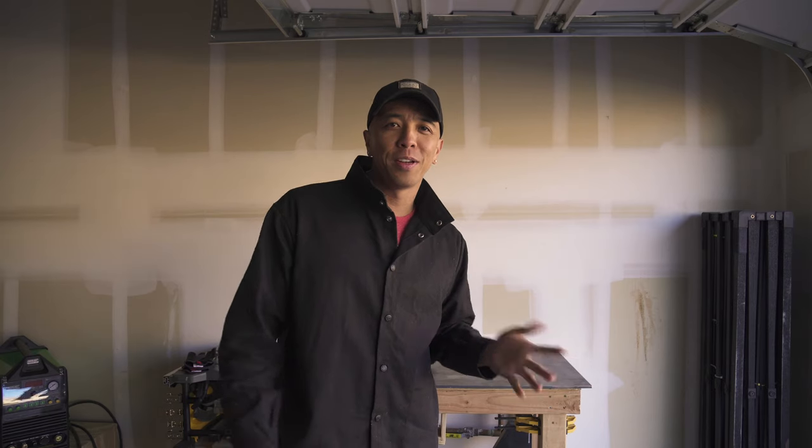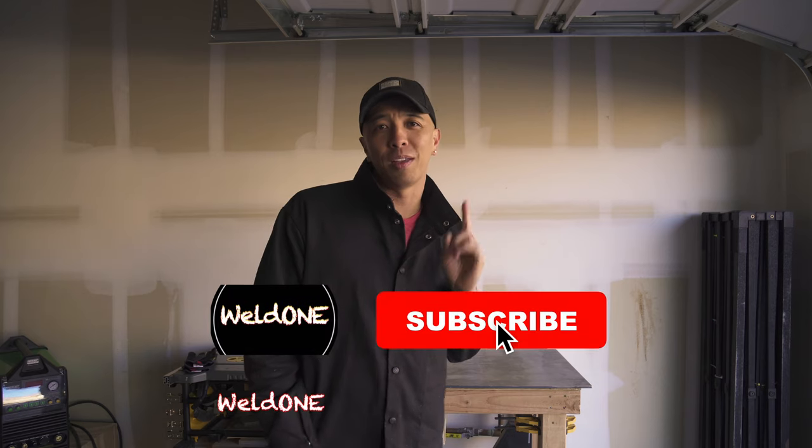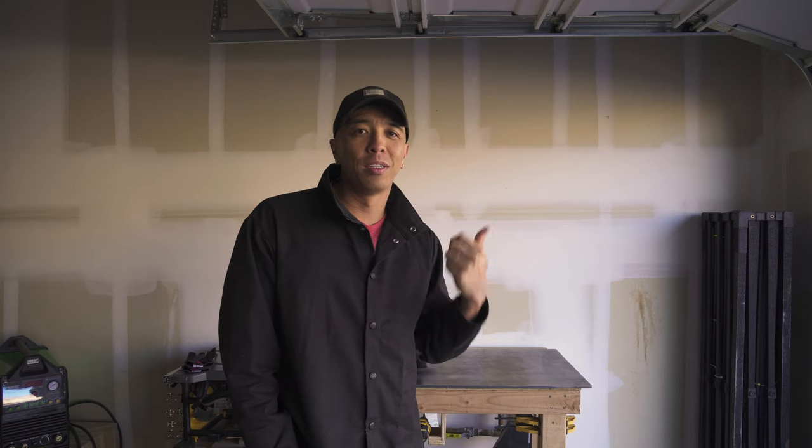So unfortunately you guys are just gonna have to deal with the noise. Sorry! If you're new here, consider leaving a hi in the comments, subscribing, and liking the video if you would be so kind. And if you don't know the backstory about this channel, you might want to start at video one and understand what this journey has been about — it's really just about learning how to weld.